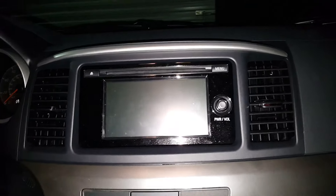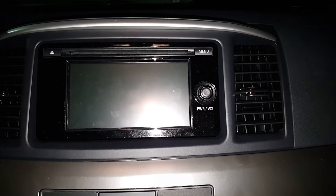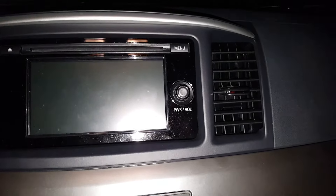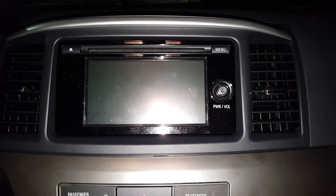We got a 2015 Mitsubishi Lancer here, this is the SE, one step up from the base model. All-wheel drive, has a cold weather package on it, has a backup camera, heated seats, a couple little options.